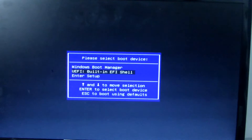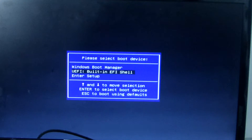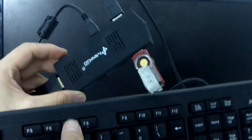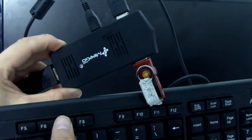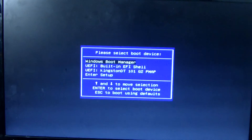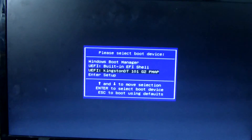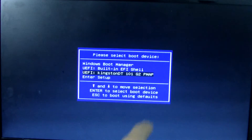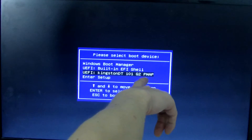Be very very careful. If you miss it, just do it again. Push the power button again — this power button on the keyboard. Press power button then F7 at the same time, again and again until you get the menu. This one is correct — this is the Kingston DT-101-G2 drive.